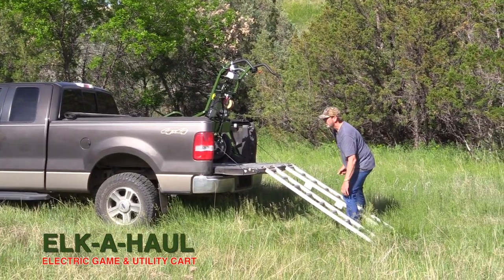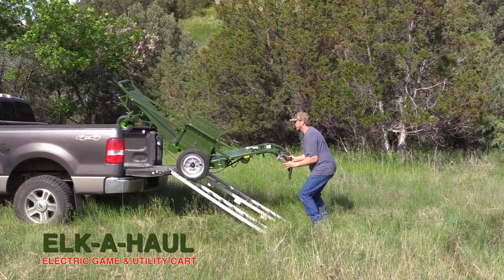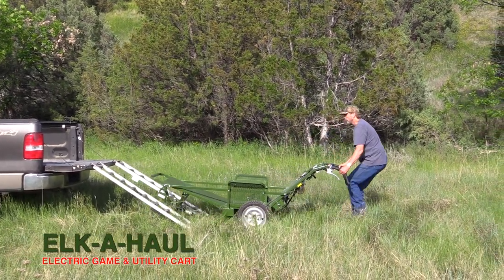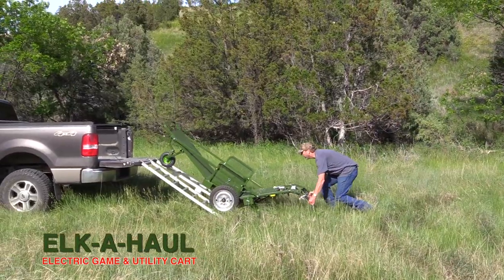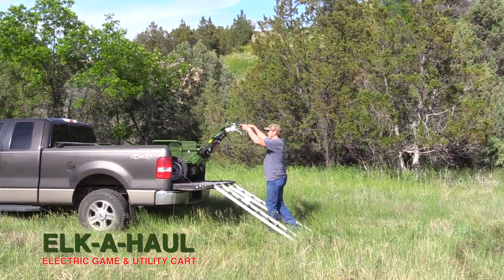I just use ATV ramps to get it up into a trailer or a pickup. We have one video where our associate, with a big elk, rolled it right into the back of a regular four-wheel drive. It was quite impressive because it was with a big elk and he walked it right on in.